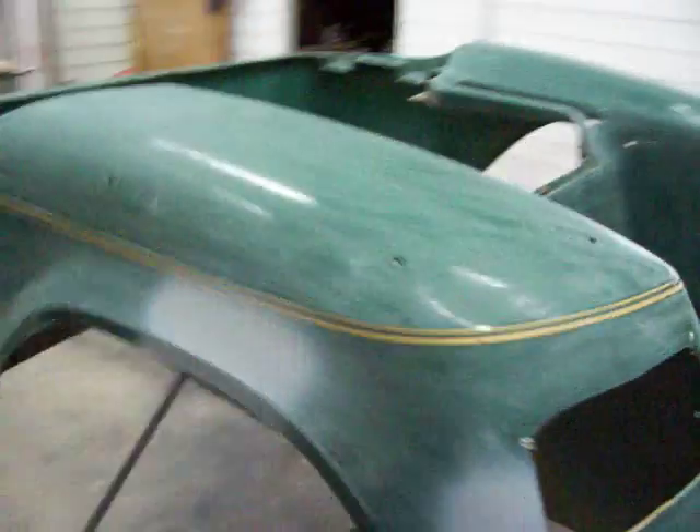I got this back part all touched up where all the little spots were. Got it primed and ready to shoot the sealer on.